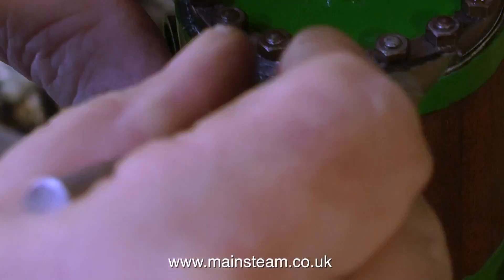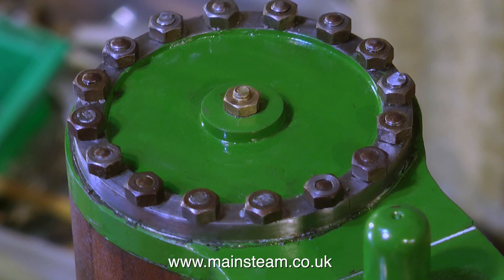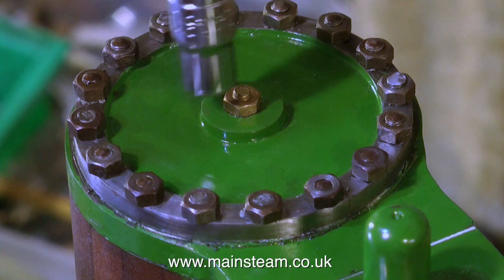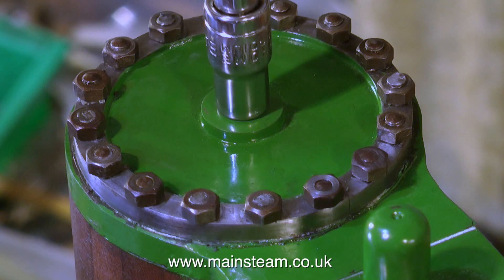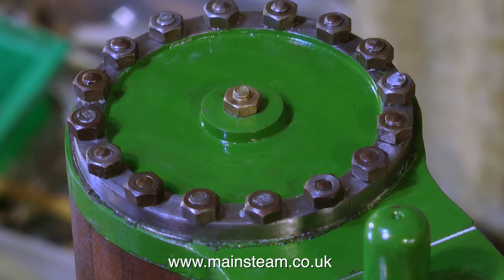Time now to give the entire cylinder a good clean with the cloth, then trim off the surplus gasket from the outside edge of the cylinder cover. The last thing to do is to make a suitable plug for the hole in the centre of the cylinder cover — this is just a piece of threaded brass rod with a 4 BA nut on it, loctited in place. Thanks for watching and I hope you found it useful.